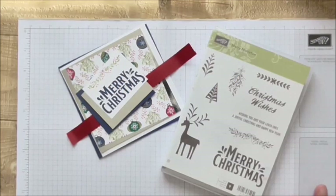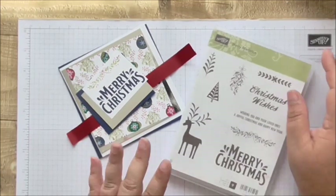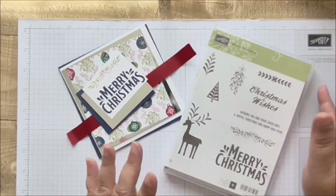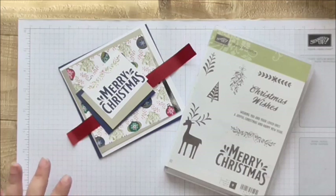Hi, welcome to Craft Little Things, I'm Andrea. Thank you for joining me today. It is so hot today and here I am making Christmas cards - it just seems like a crazy concept, but oh well!